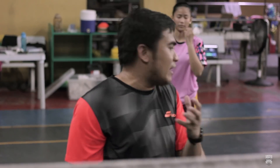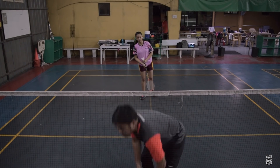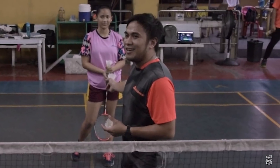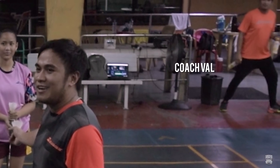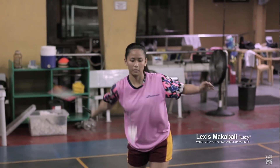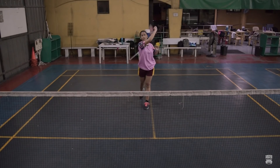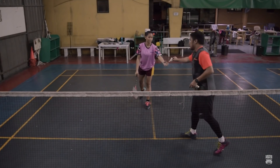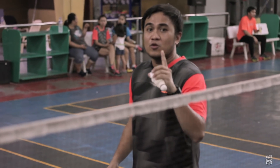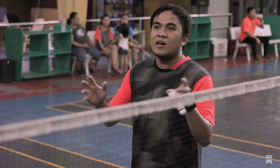Itatry nung student natin kahit mga ilang shuttlecocks lang para makita natin — kailangan po kasi pinapatry natin laging sa mga students yan. So eto po si Lexi, siya po yung magiging model ngayon. One more thing: kailangan po, huwag tayong nagmamadali during or before natin i-execute yung service. Importante na before natin i-struck yung serve, relax po tayo — to avoid yung any unforced error.